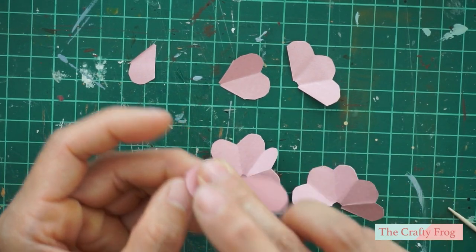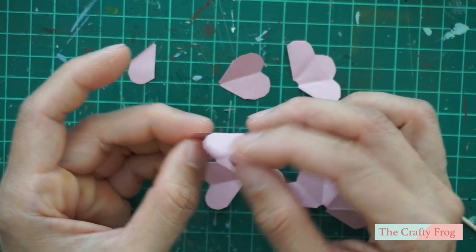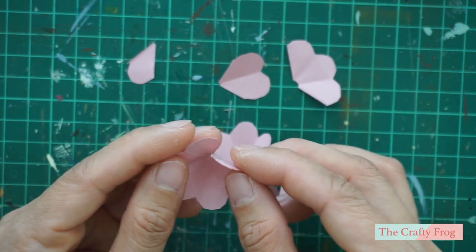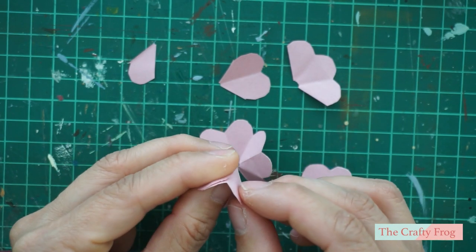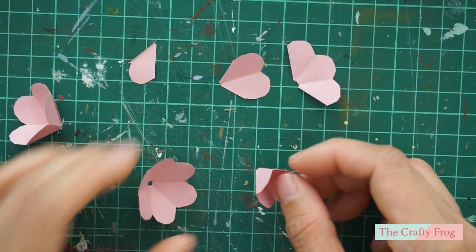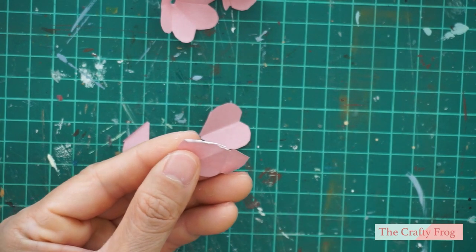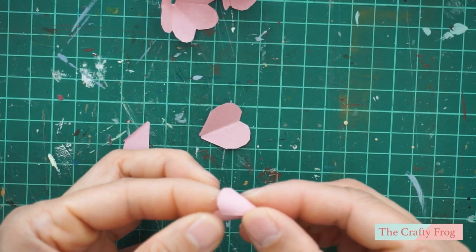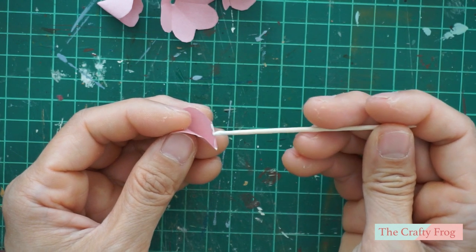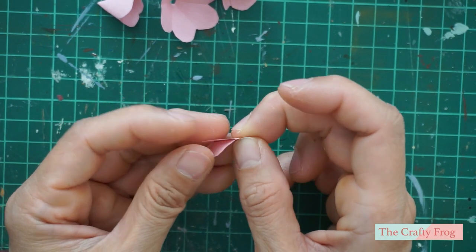Next, fold the petals so that the folds are all in the same direction. Do this to all the pieces. Then apply glue to one end of the flower and glue two petals together. Do this to the other flowers except for the three separate petals. For the remaining pieces, apply a thin glue on the edge then glue them together.